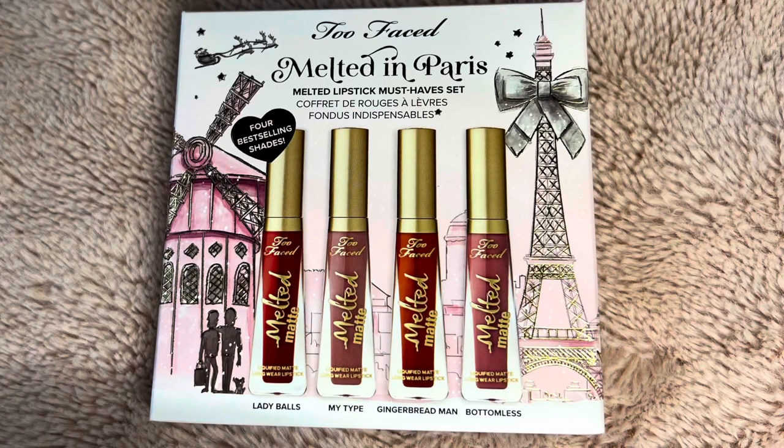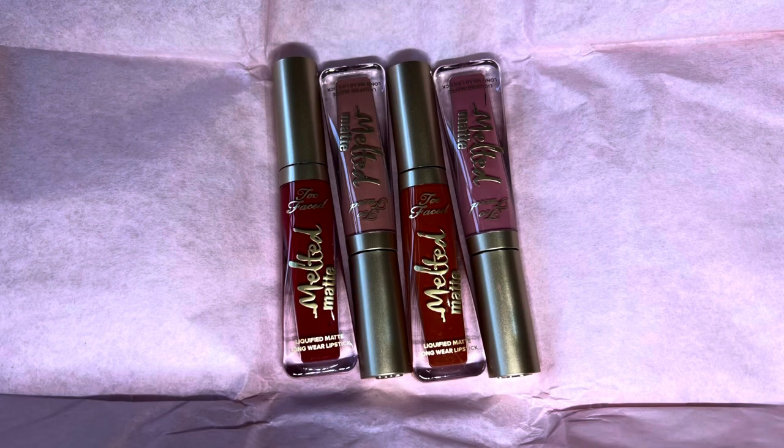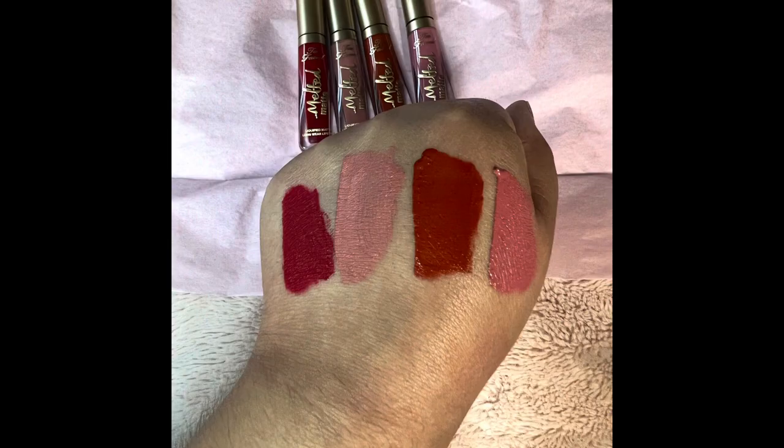I would love it if you would subscribe. I do a lot of swatch reviews here on my channel. I've been doing a lot of luxury holiday reviews on lipsticks and stuff like that, and I will leave some of them listed down below in the description box. But yeah, definitely subscribe — I do post a lot of makeup related content here on my channel, so if that's something that interests you, I would love it if you would subscribe.